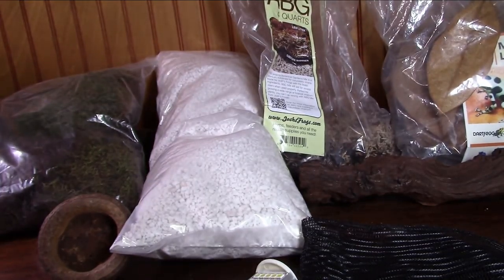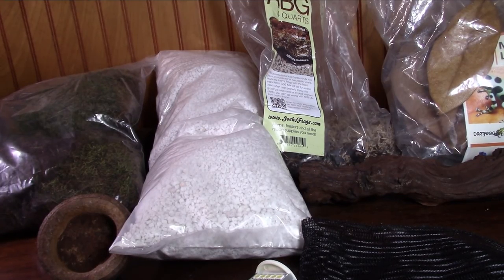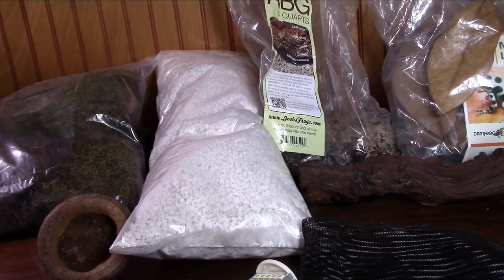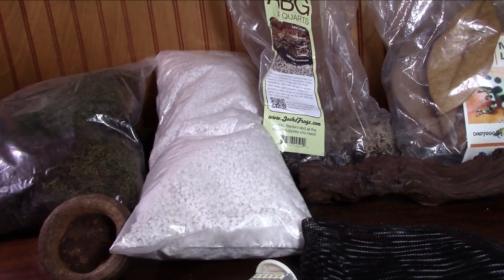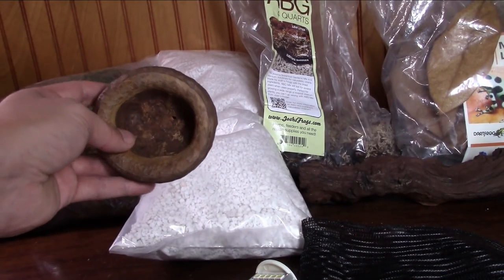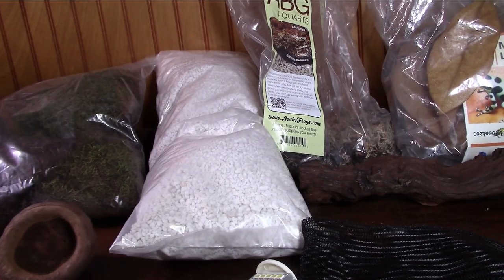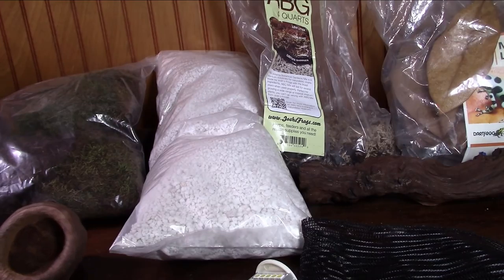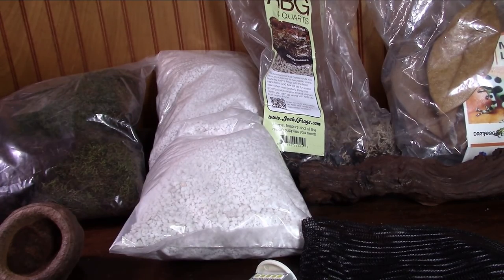Humidity should be kept in a range of 60 to 90 percent — it doesn't have to stay constantly at 90, as fluctuations are normal even in the wild. If you're having trouble keeping humidity around 60, I recommend getting a small water dish — here I have a nut pod, which is all natural. Make sure it's shallow because dart frogs are notoriously bad swimmers. This will help keep humidity high and also give your frogs a place to soak if they need to. Buy a humidity gauge to go inside your enclosure so you can monitor levels. Having a glass top on your enclosure also helps seal in humidity and maintain temperature.